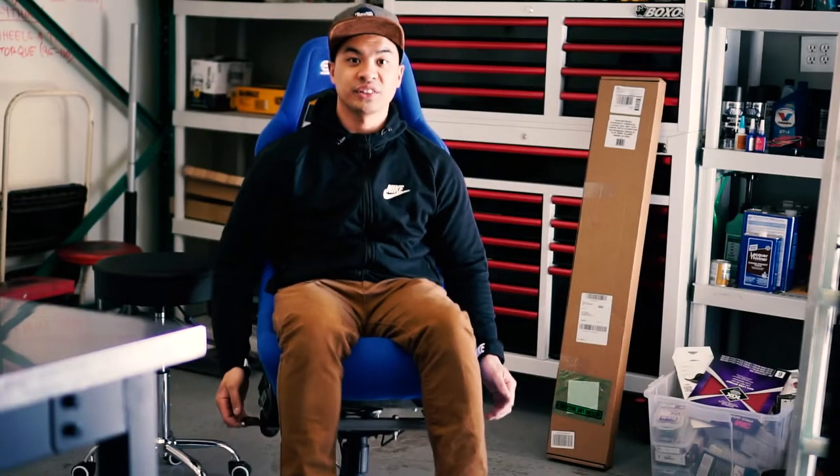What's up everyone? My name is Mark and you're watching Carter's Garage. Today I'm going to show you how to change a boring office chair to a badass racing chair.